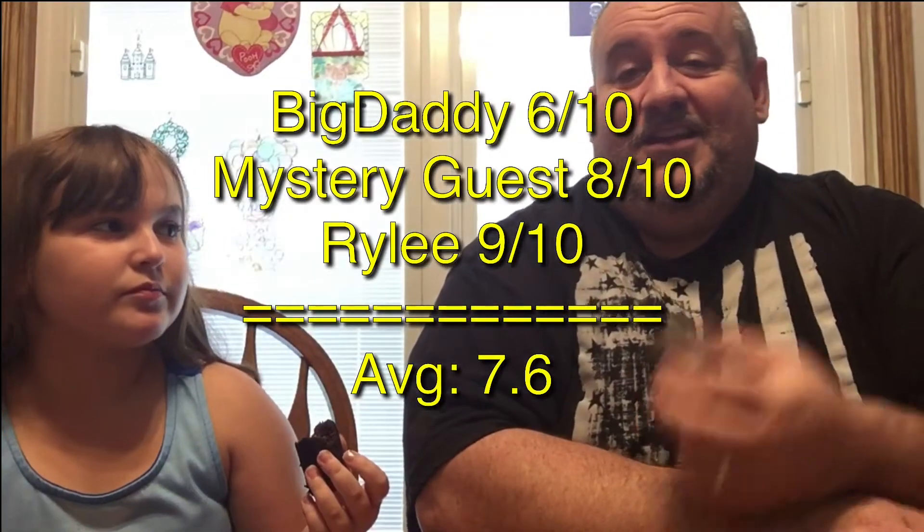They're pretty good taste-wise. On a scale of one to ten I'm gonna give these a six — I'm not a huge fan of Twinkies in general, but I like the flavor. I just feel like I'm being cheated a little bit with the size. Riley gives them an eight... actually nine. Hostess, make them bigger — they're a little wimpy.